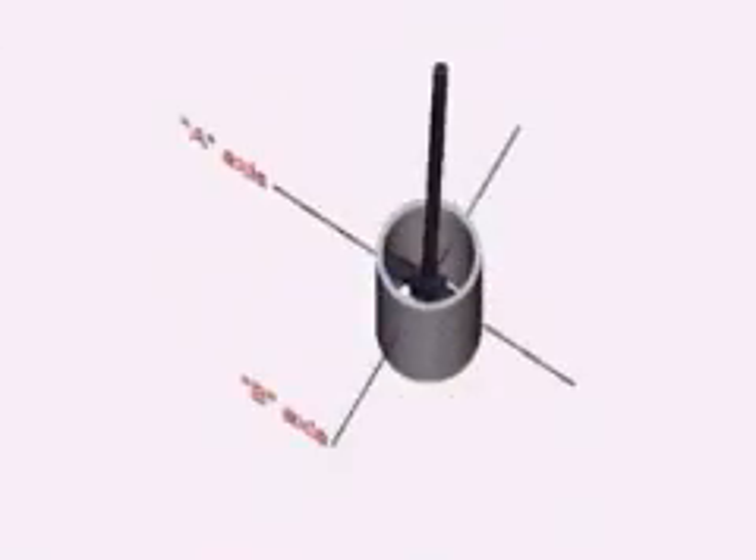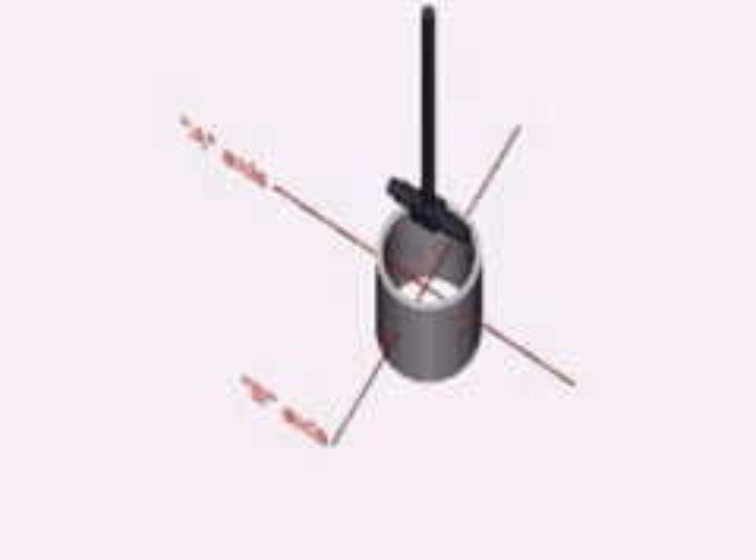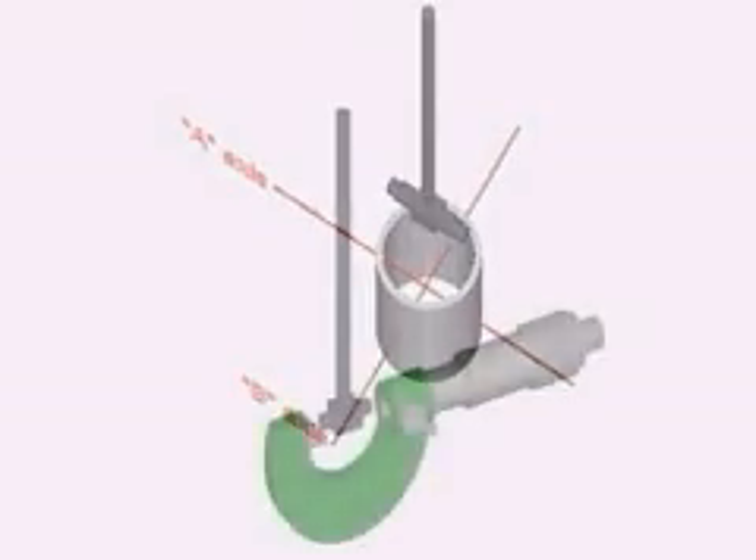Speaking of accuracy, we're also going to introduce the telescoping gauge. The telescoping gauge is used to accurately find the diameter of holes and bores that would otherwise be unreachable to caliper type measuring devices. This will enable us to check for things like taper and concentricity.